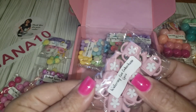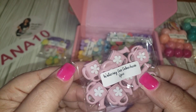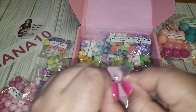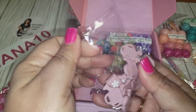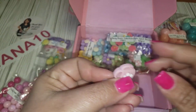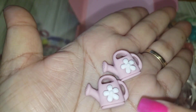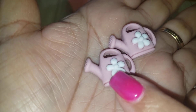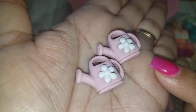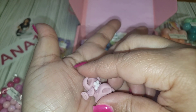These are watering can cabochons — how adorable! This one is eight pieces. They have a little flower in the center and you can definitely add color to the center of the flower to coordinate with your project. Very, very nice — like a dusty pink. Really cute!